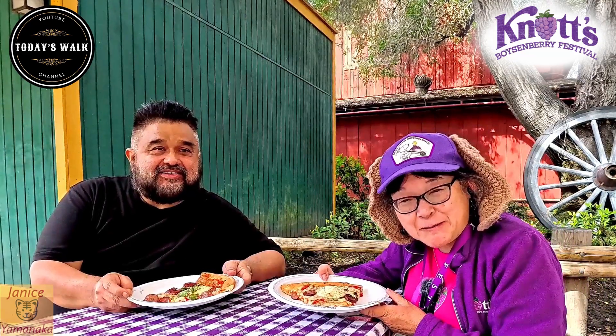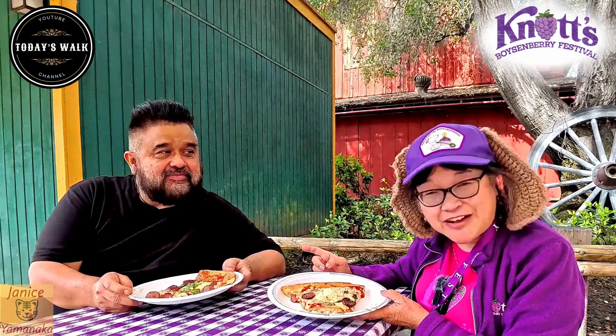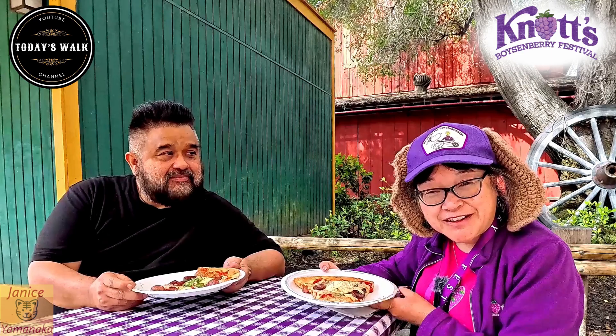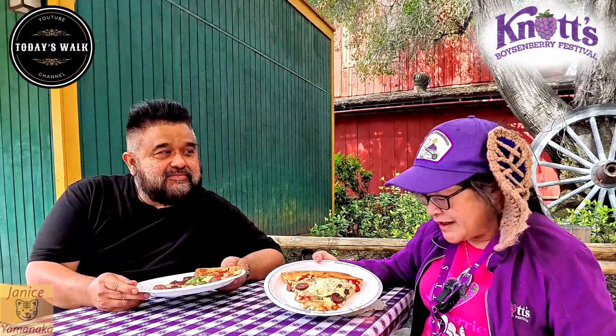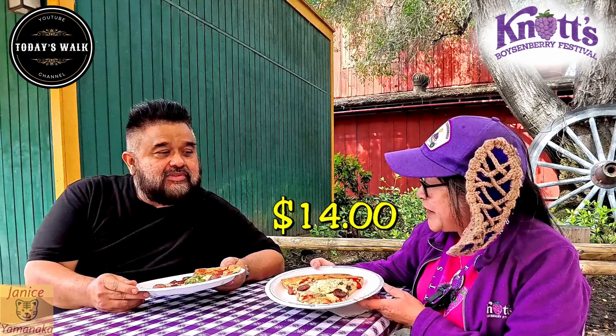Today we're here at Knott's Berry Farm for the Boysenberry Festival, and we're here with George and Gloria from Today's Walk Channel. We went to Prop Shop Pizzeria and got their boysenberry sausage and hot honey pizza with ricotta and basil. This is on the tasting card, or it's $14 if you buy it separately.